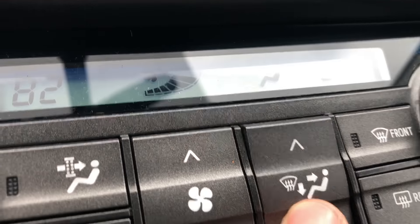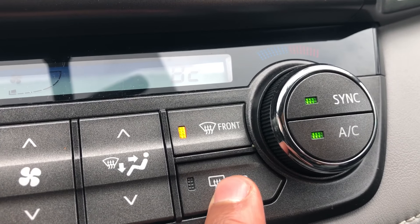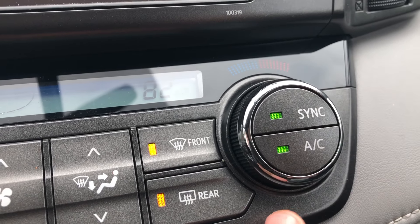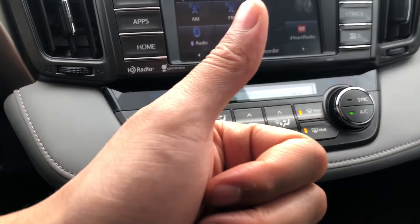This button here is for the front windshield defrost, and that button right there is for the rear window defrost. You also have the sync button and the AC button, which is essential for having the air conditioning on. Let me know if you have any questions — thanks a lot.